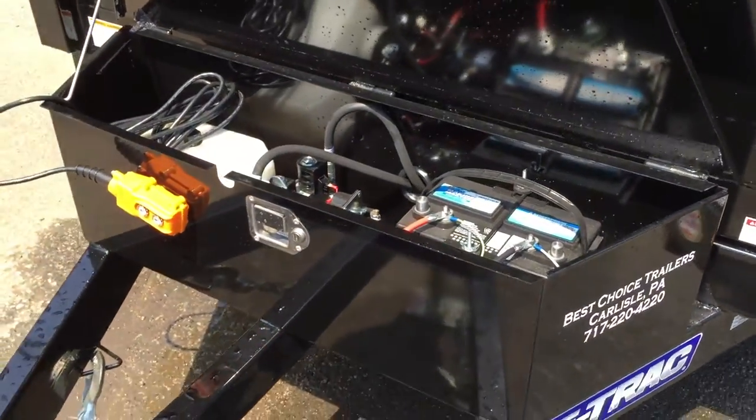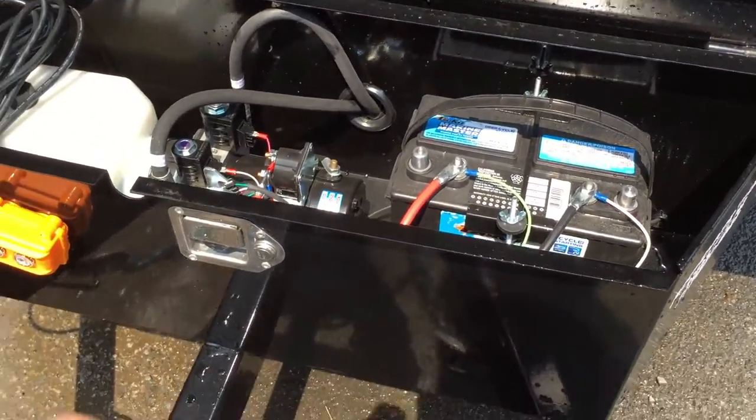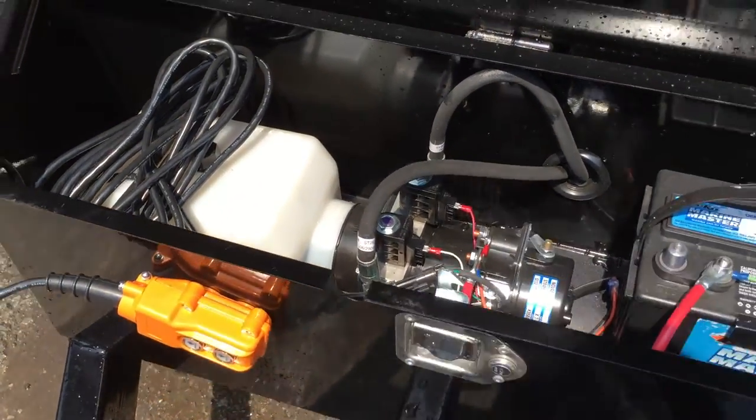A lockable toolbox is standard. It's got a DECA deep cycle marine battery and a power up, power down hydraulic pump.